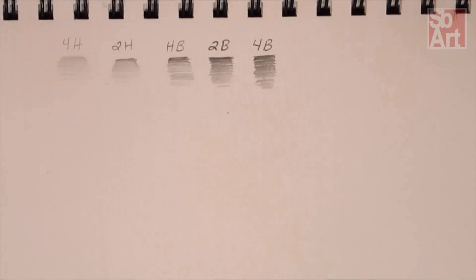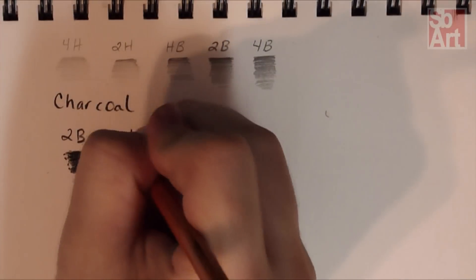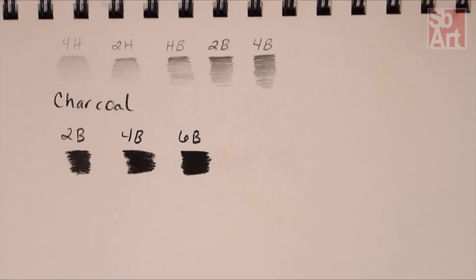This is good to know, because as a beginner, you want to know that hard pencils are easier to erase. This makes them ideal for using when creating outlines or base values. Softer pencils should be applied when an area is meant to be darker or completely black.